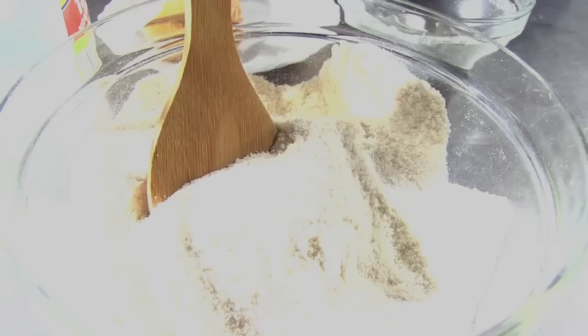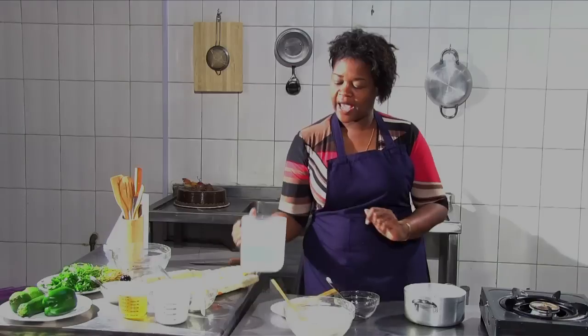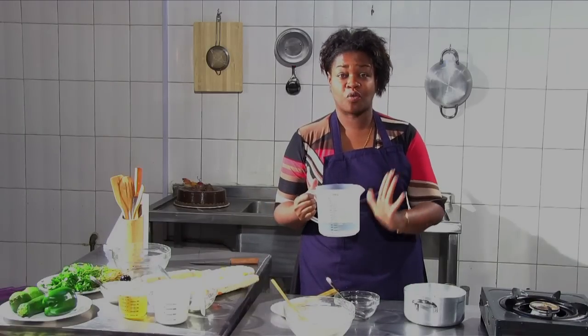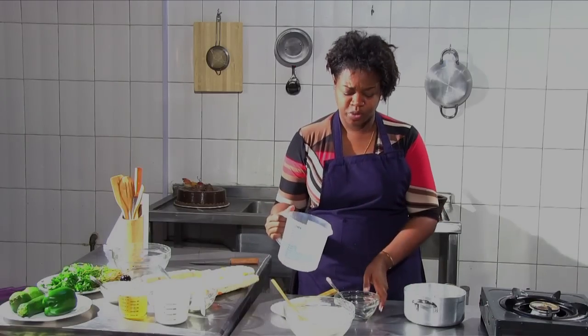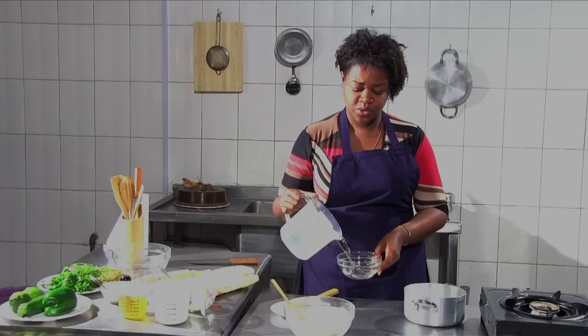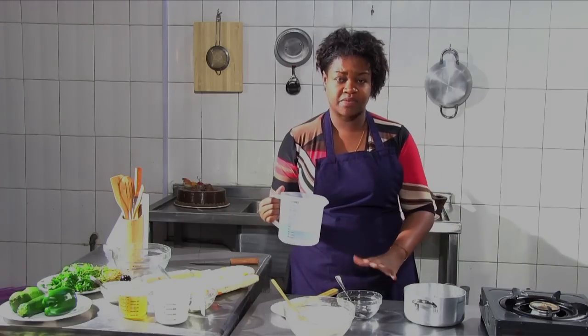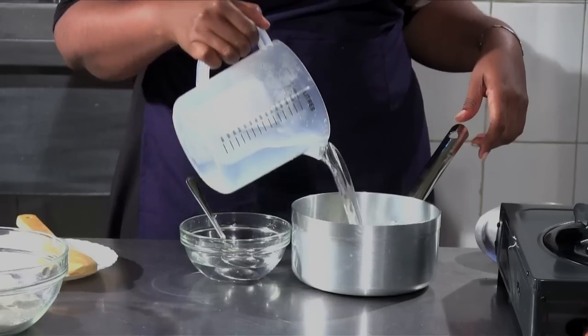All we need is maize flour and water, and of course a saucepan. I have here one litre of water. I'm going to put just a bit in a separate bowl, and I'll use this to put my maize flour in, then the rest I will bring to boil.